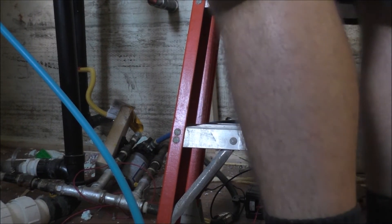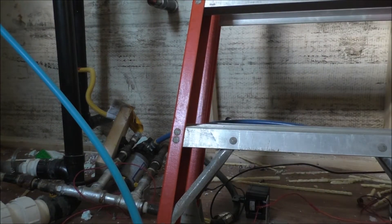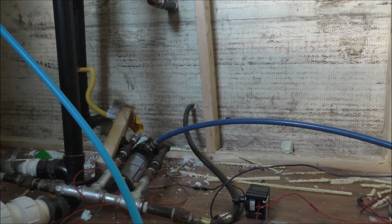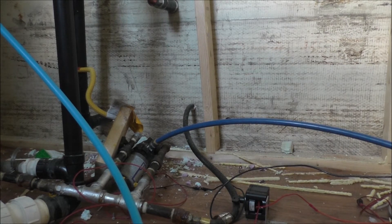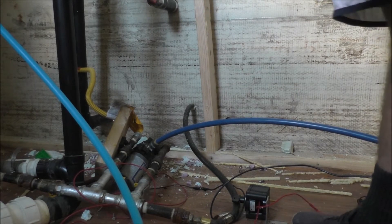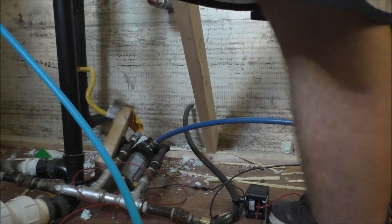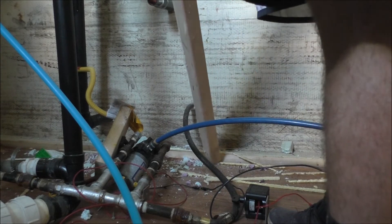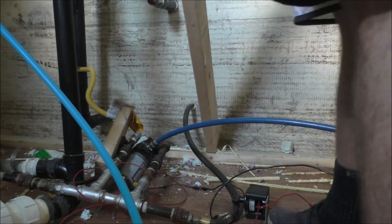I better move my ladder, my sawzall, and everything else. Okay, so no wall needed here. And then we'll have to cut up the 2x4 from the floor, it looks like.